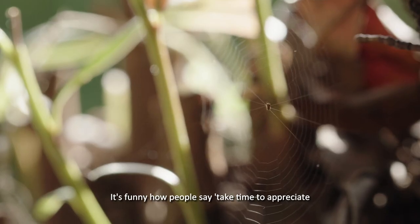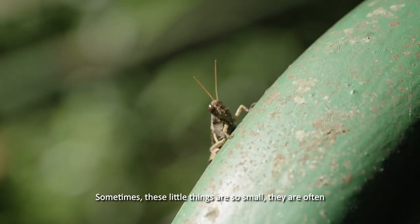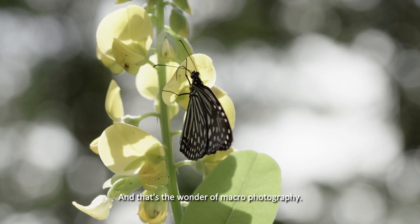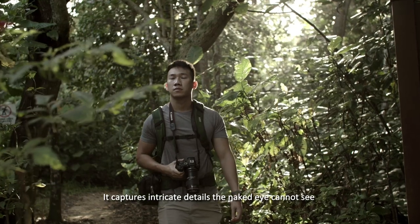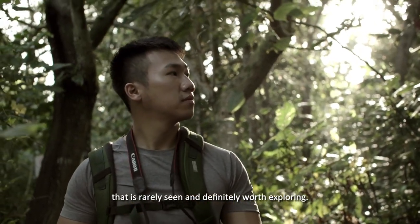It's funny how people say, take time to appreciate the little things in life. Sometimes these little things are so small they are often overlooked and misunderstood. And that's the wonder of macro photography. It captures intricate details the naked eye cannot see and brings us into this magical world that is rarely seen and definitely worth exploring.